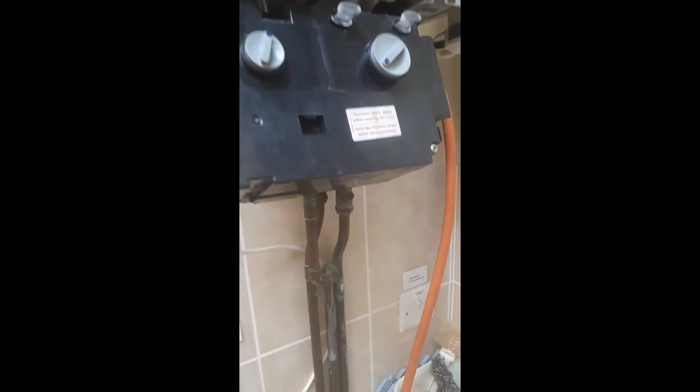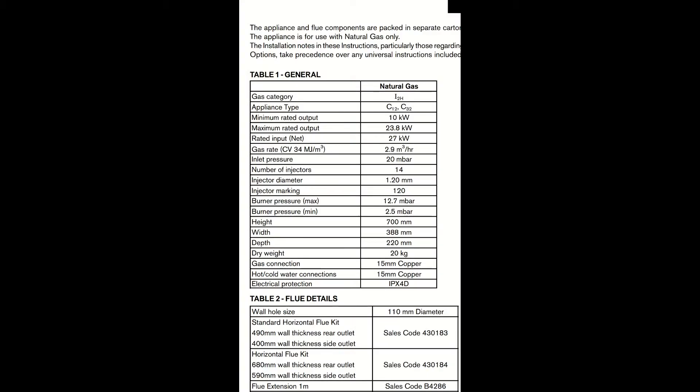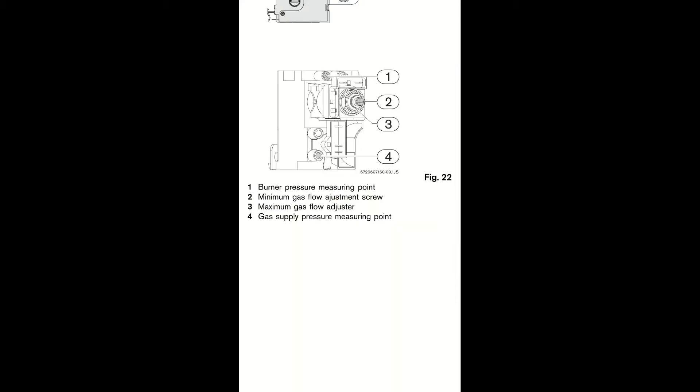I'll do a screenshot of the burner pressures here. Then you can turn the selector switch down to minimum and then take your burner pressure reading again with the hot tap running.